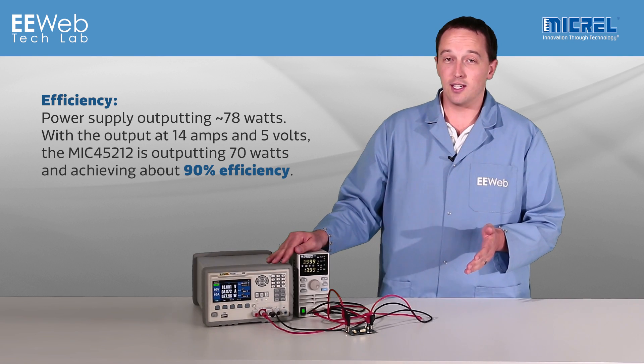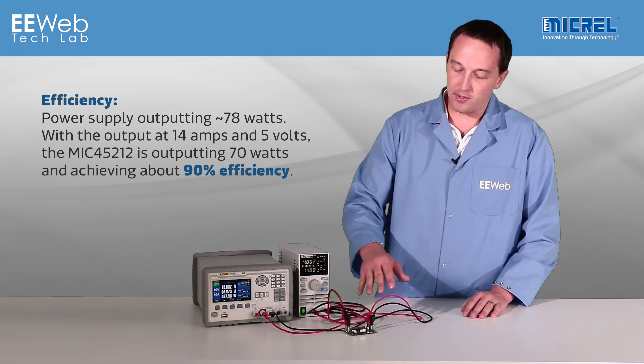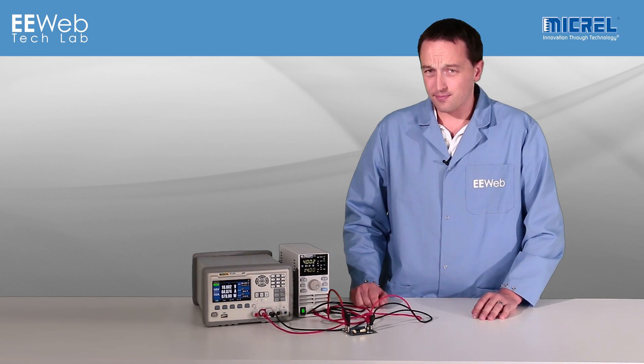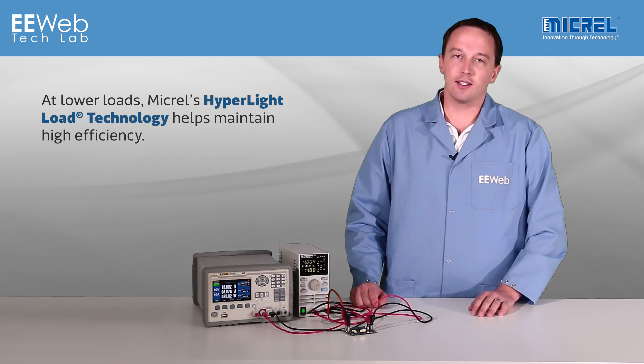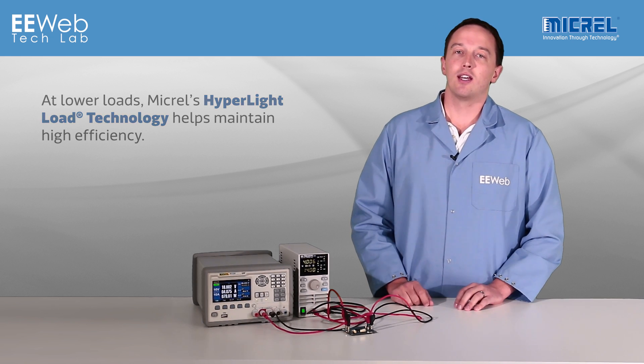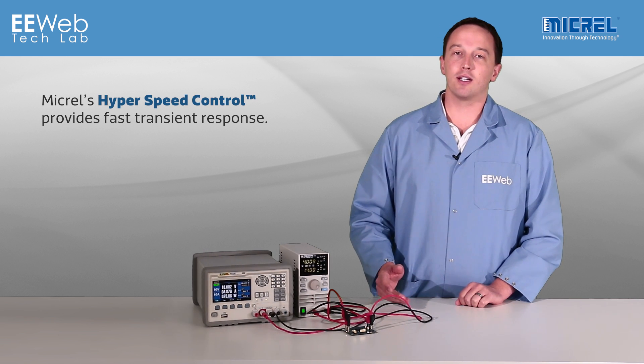This is running about 78 watts, so right there you can see that it's about 90% efficient. The stated efficiency is about 91% or greater, and based on the voltage drop I'm seeing here, that's pretty believable. At lower loads, MICREL's HyperLight Load technology helps maintain that high efficiency, and the modules are also available with MICREL's HyperSpeed Control to provide fast transient response.